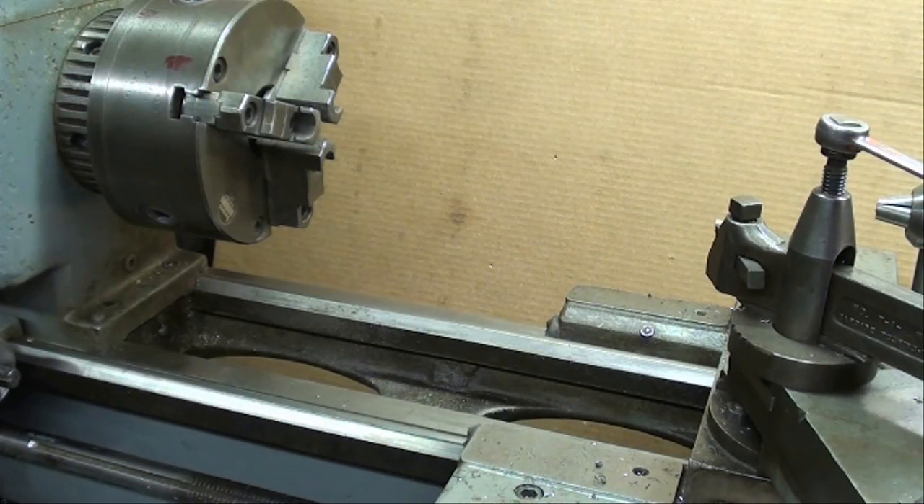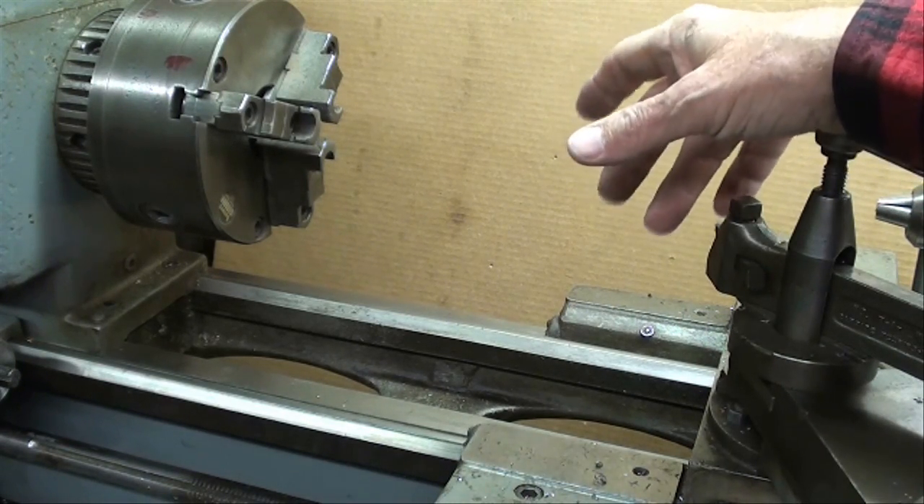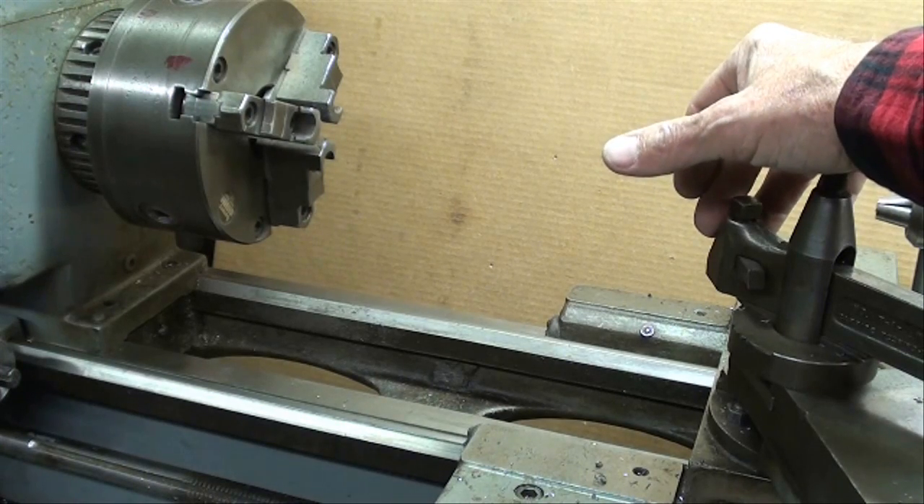Now let's talk about what to look for in a used lathe as far as condition is concerned. I think I've covered most of the things about different makes, brands, sizes. We talked about the swing and the length of the bed — if you're a gunsmith, you've got to make sure you've got a lathe long enough for your gun barrels. If you're just doing a little model making, you might be interested in that little lathe I just showed you.